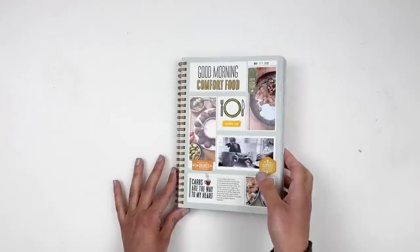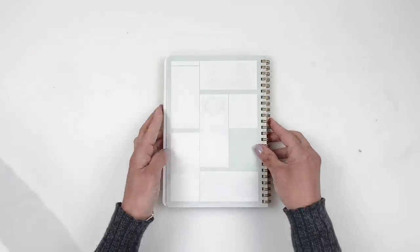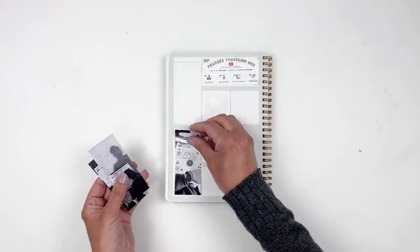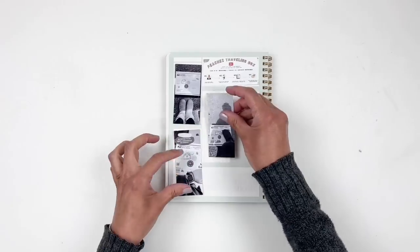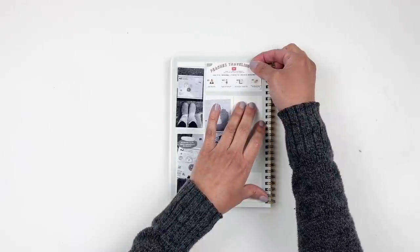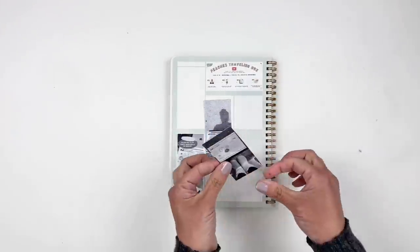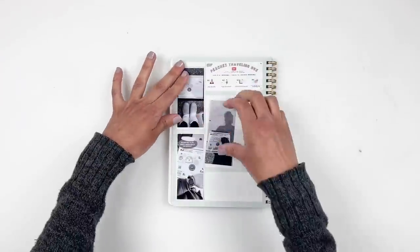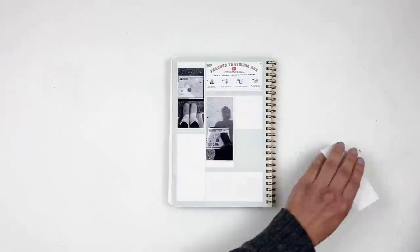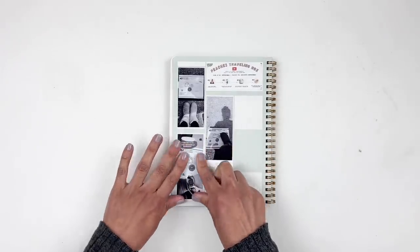For the second spread I'm documenting my peaches. I have a membership here on YouTube, and we're doing a Peach Box — a traveling box that goes from one member to the other and we exchange stamps, embellishments, all that good stuff. I love seeing everybody's photos as they receive the box. We just started this, so I have three photos of three different members when they received the box, and I'll keep documenting it throughout the year.